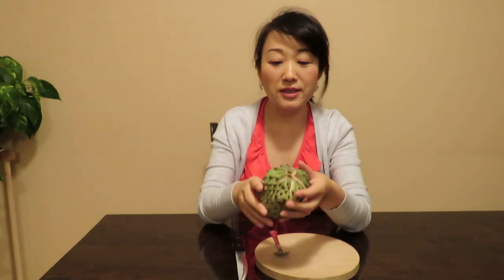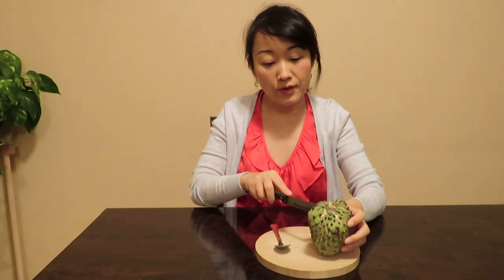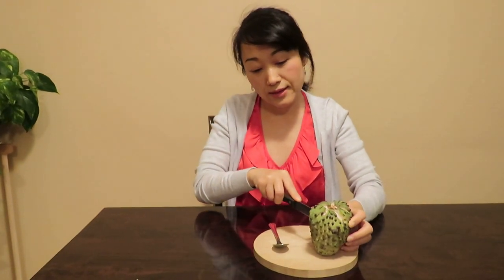You can directly just press here to split it, or you can also use a knife to cut it. Let's see what the inside looks like.